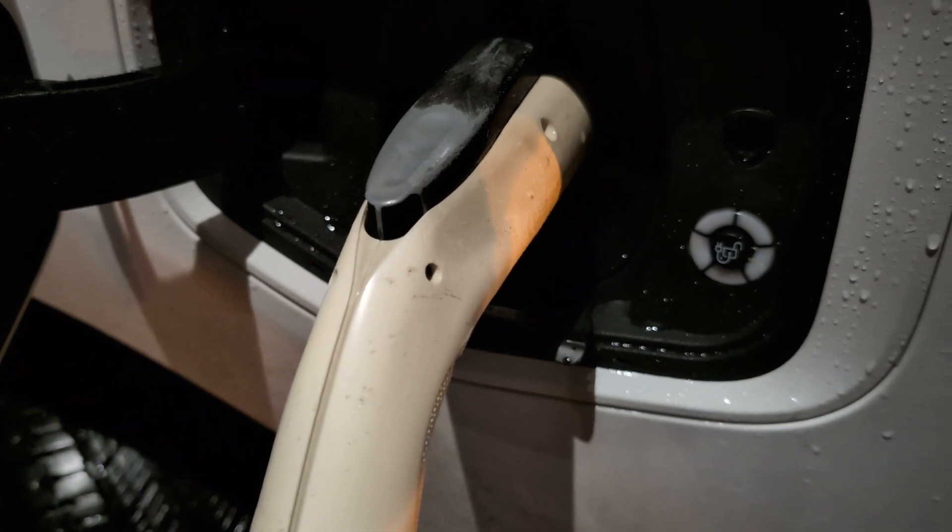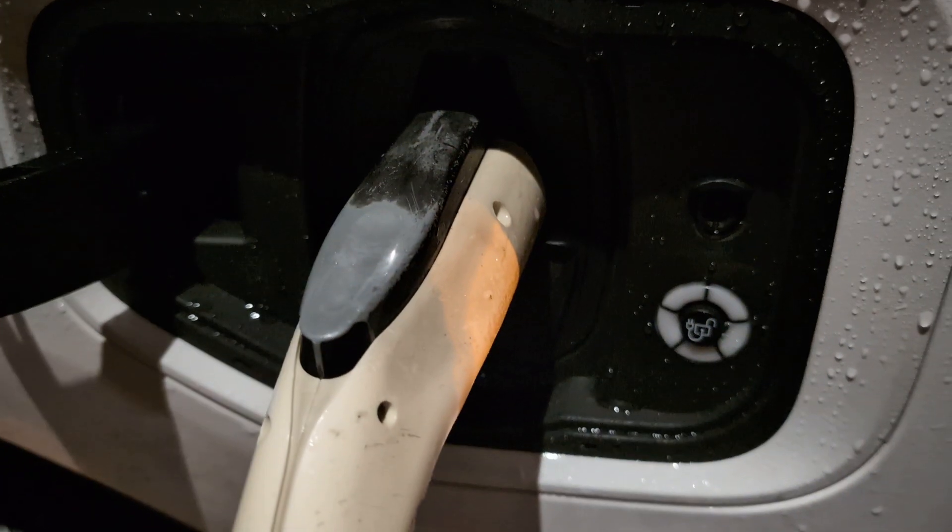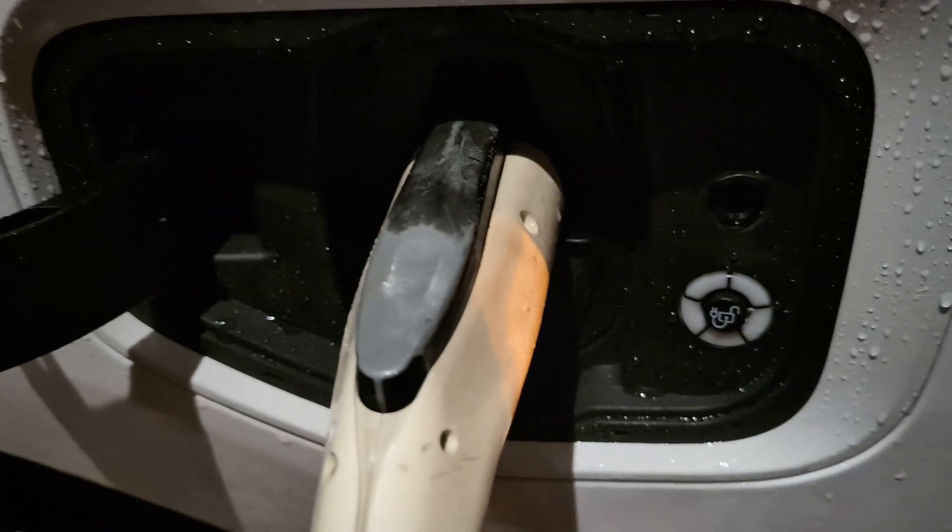Now it doesn't even say anything. I think — is it because this bottom piece is off? What if I close this, what if I charge this? There's not even anything anymore.